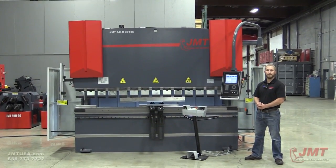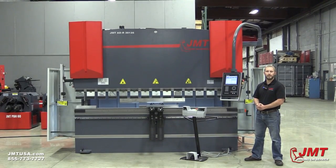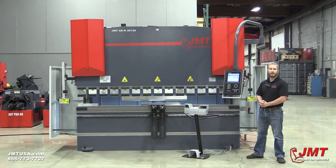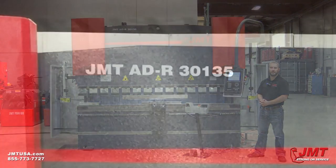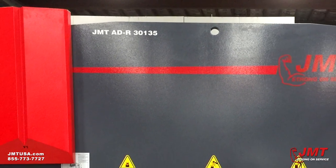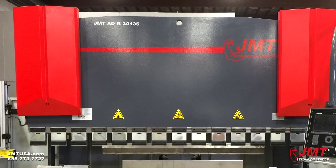Hello, I'm Brian Jorgensen with JMT. Today we're going to go over the Dellum DA56S controller. We're going over the manual screen today. It's mounted to a JMT ADR 30, 135, 10-foot, 150-ton press brake with Y1, Y2, and X back gauge.